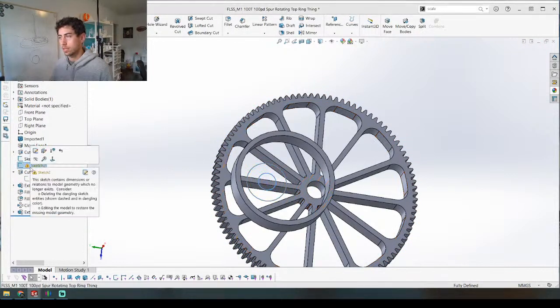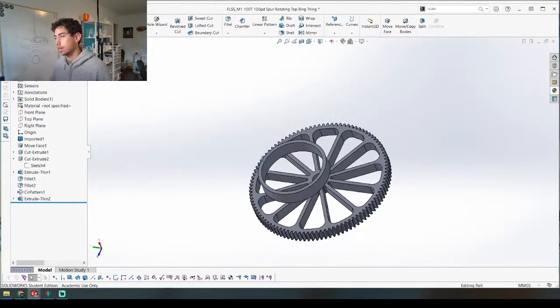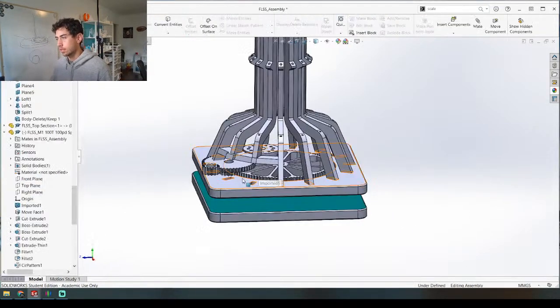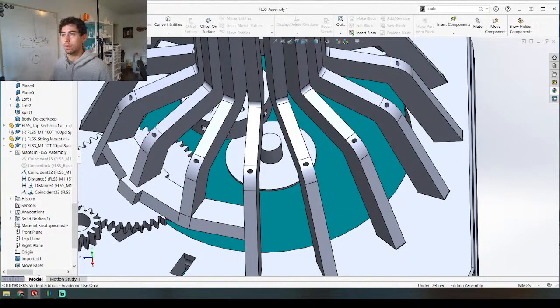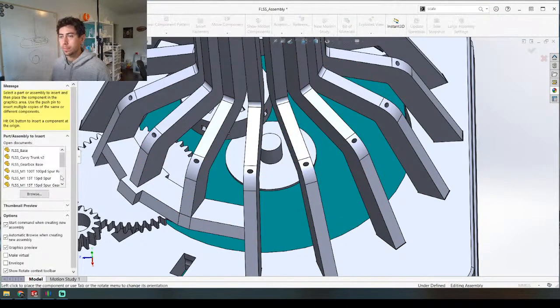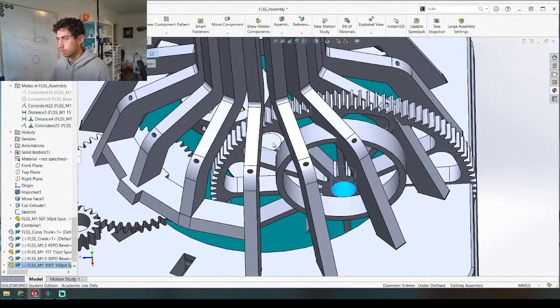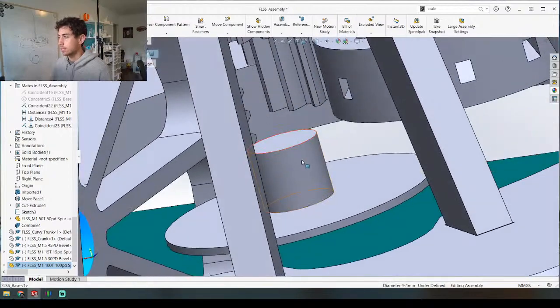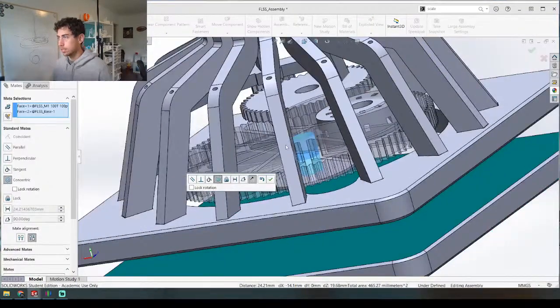Get rid of this error — we can do that like this. Perfect. Get rid of this sketch. For now I'm just going to hide that and put the new one in: 'gear rotating top ring thing.' We're going to make that to the center right here, make sure it's in the right orientation — it is, actually. Perfect.